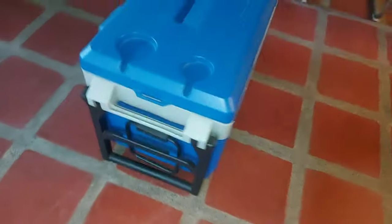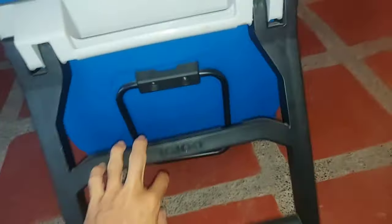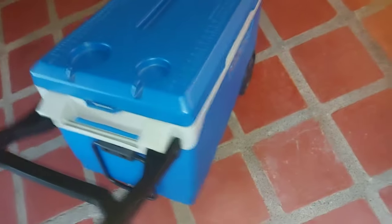This is the Igloo marine cooler, it's a 90 quart cooler. It's actually a little bit of an older model because they have the clips, but it still has the handle at the back that you can fold up and down, so you can use it as a trolley or a wheelie.